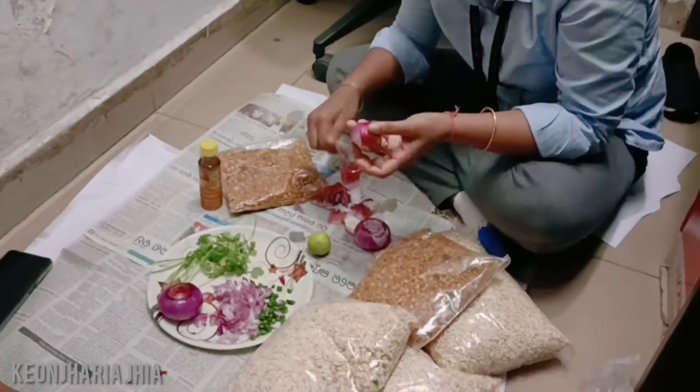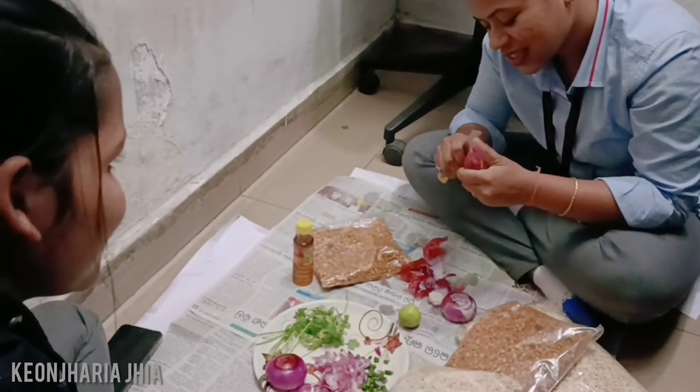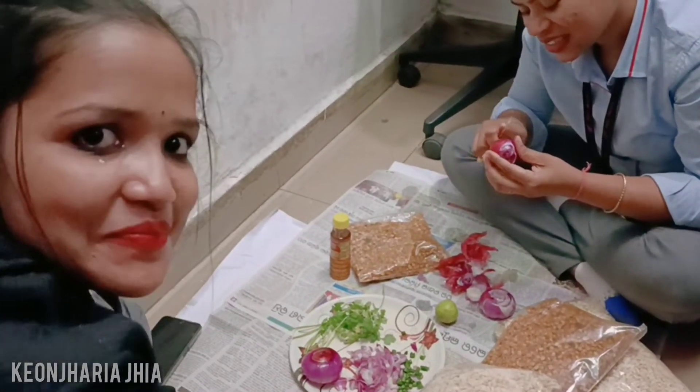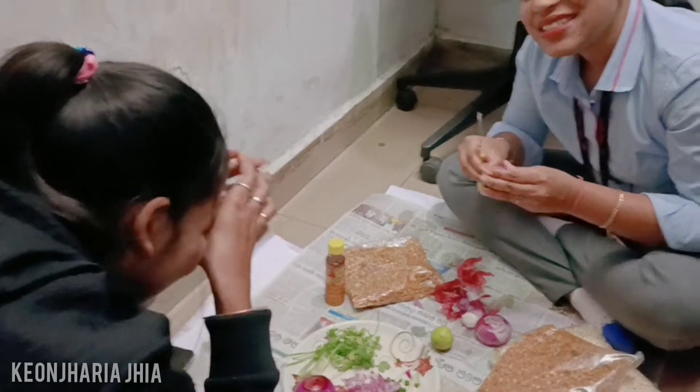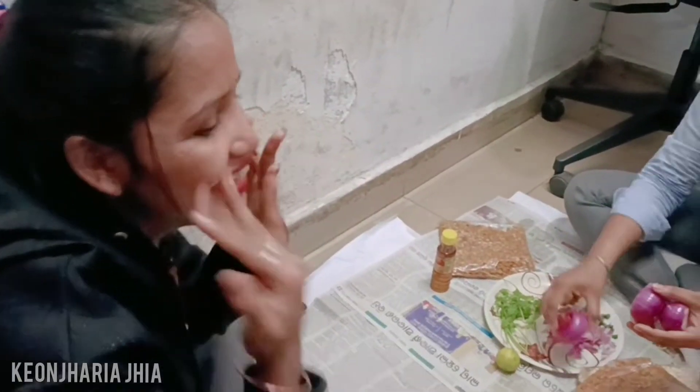It's not good. This is another one. Do you want to go ahead and spread it? No, I'll spread it around. It's not good.